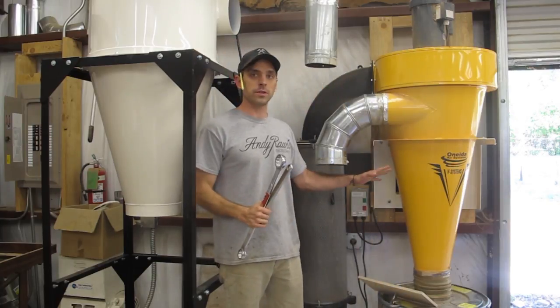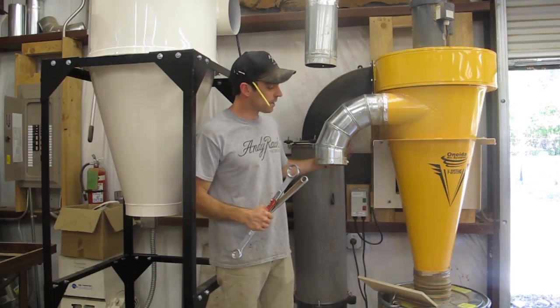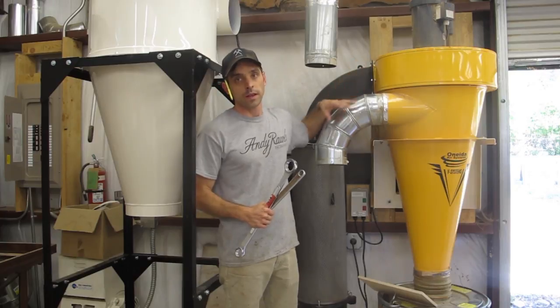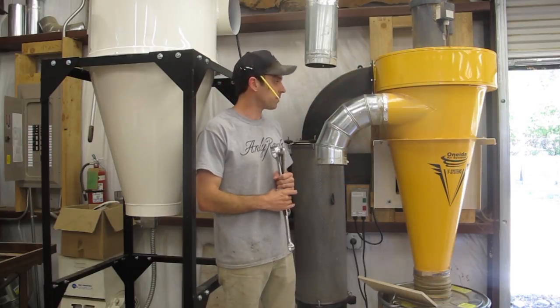This is the original collector I've been using. I bought it about three or four years ago. It's also an Oneida dust collector — the V-Systems 3000. It has three horsepower and roughly 1300 CFM of airflow.